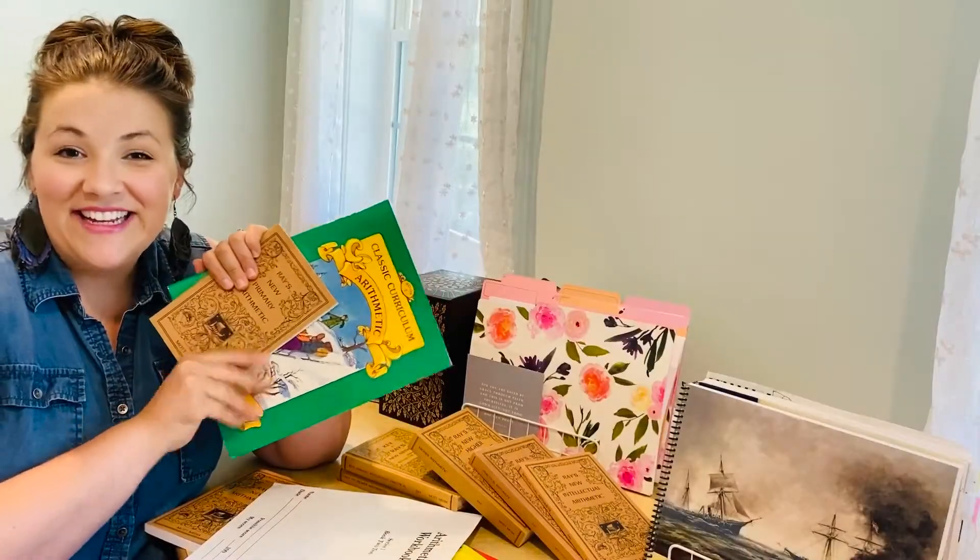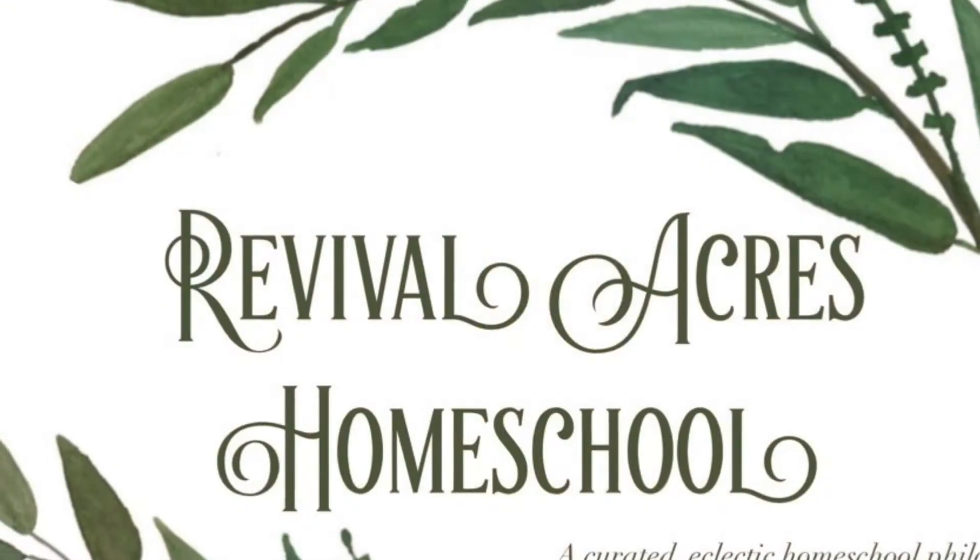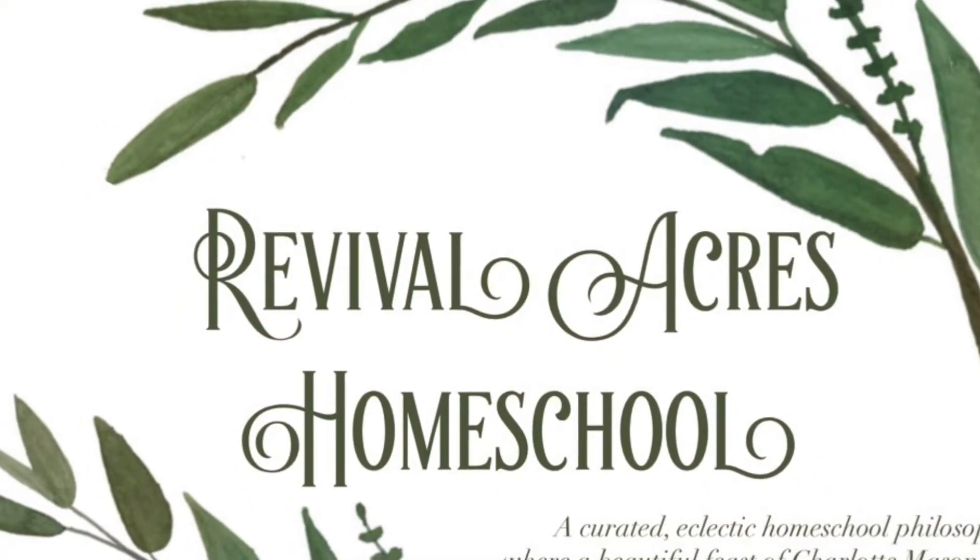So I'll keep you updated and let you know how it goes. If there's anything you want to see with either Ray's, McGuffey's, or any other type of curriculum that I'm choosing to use, let me know in the comments and how you're using vintage books in your homeschool. Like and subscribe, and thank you so much.